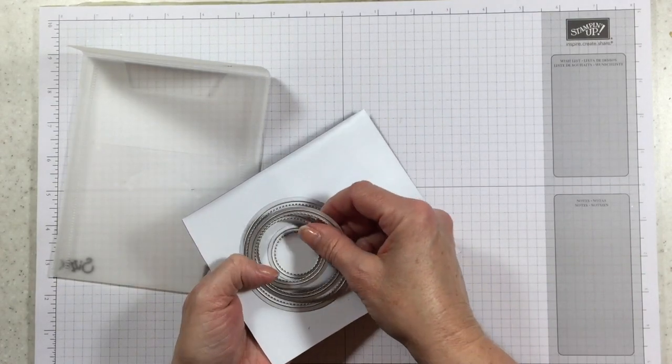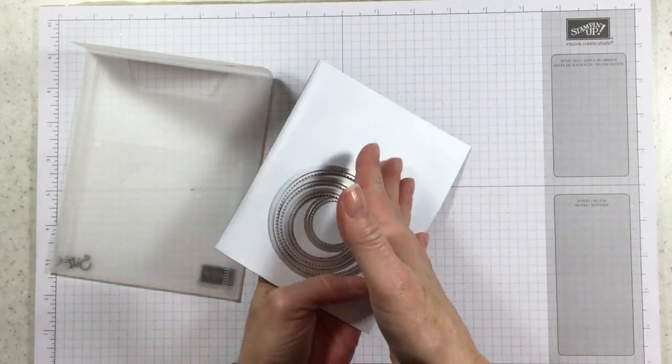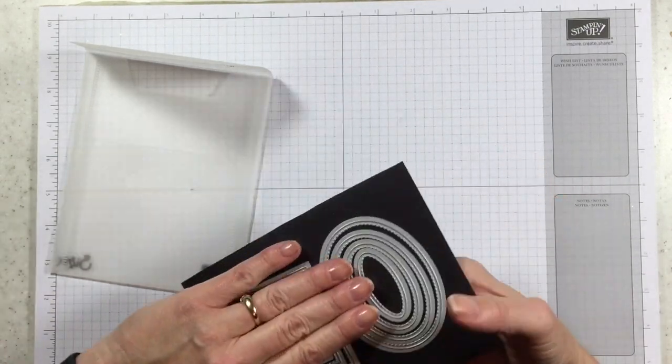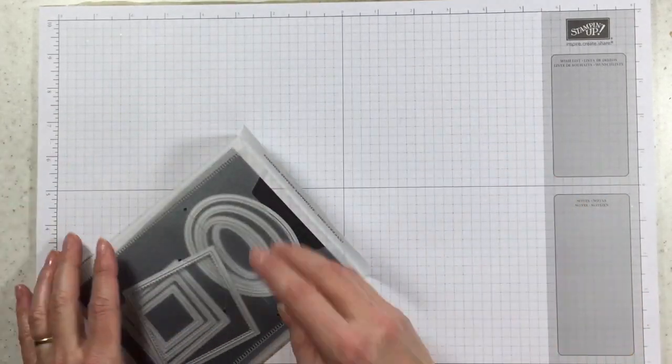I need to get some more of these so that I can put another piece in here, so they're back to back and they will hold all of my stitched framelits. But this is what I've started doing, so let me show you where this is coming from.